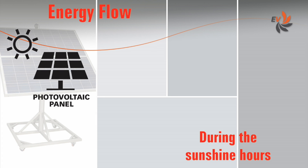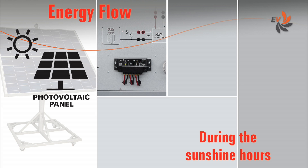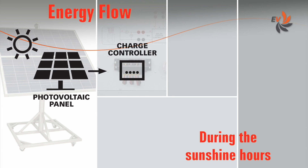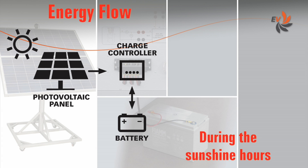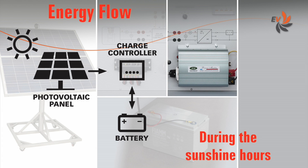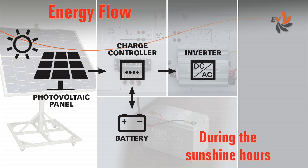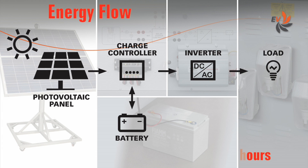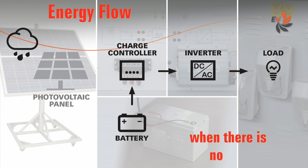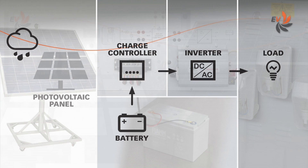Let us first have a look at how the energy flows during the sunshine hours. The photovoltaic panel converts solar energy into DC electricity. This process is managed by a solar charge controller. The electricity is stored into a buffer battery or converted to feed one or more AC loads. If there is no sun, the energy previously stored in the battery feeds the loads.